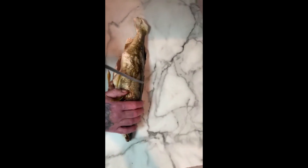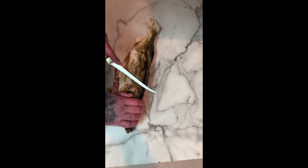Walleye is essentially just the same as a perch, basically. Fold your dorsal fin up, kind of come down at an angle down to the spine.